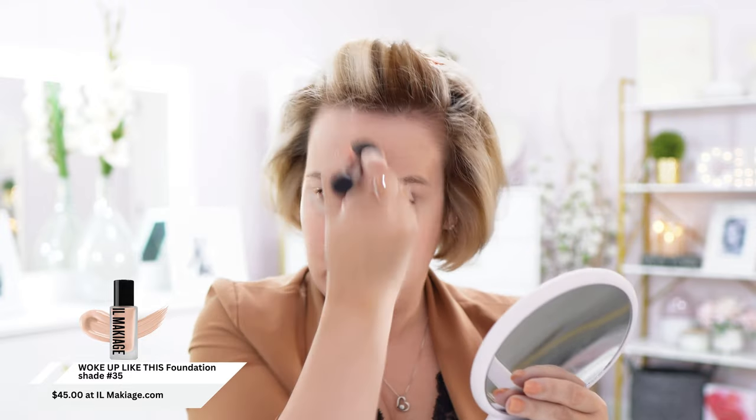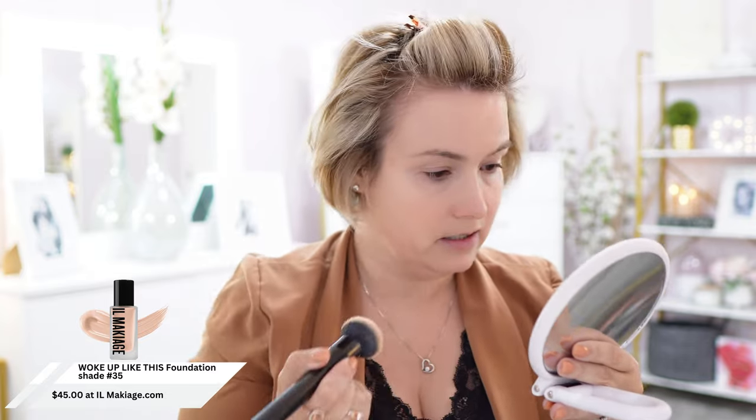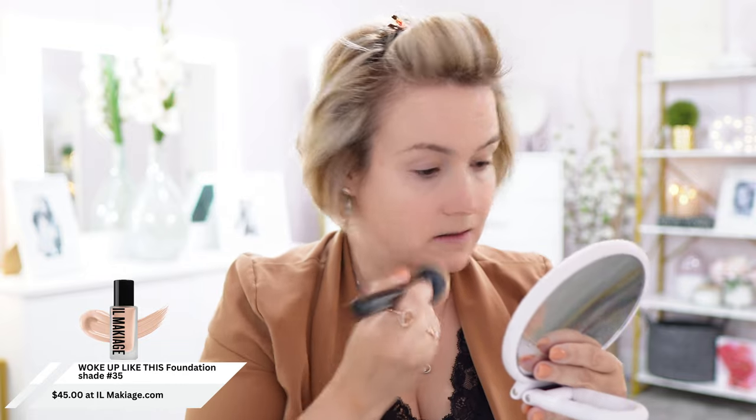When I tried it the first time, it seemed like it was a good match at first, and then as the video went on it kind of turned orangey. This is a medium coverage, medium to full, and you can layer it. But I think I'm going to just stop right here — foundation, so far, is good.